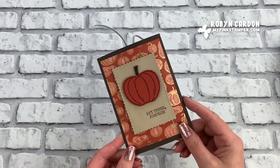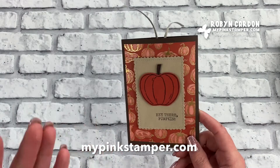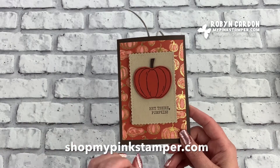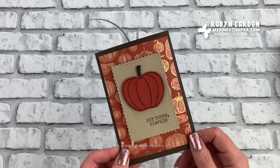I hope you guys have a wonderful day and enjoyed today's video tutorial. You can find me and more of my tutorials and projects directly on my blog, mypinkstamper.com. And don't forget, if you're in the USA you can order everything you see today directly on my shopping page at shop.mypinkstamper.com. I look forward to seeing you soon — thanks, bye!